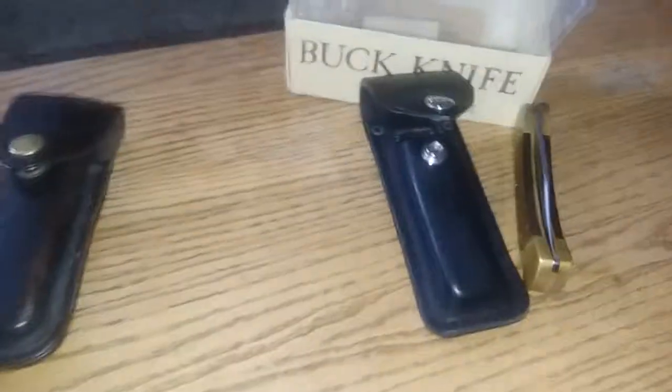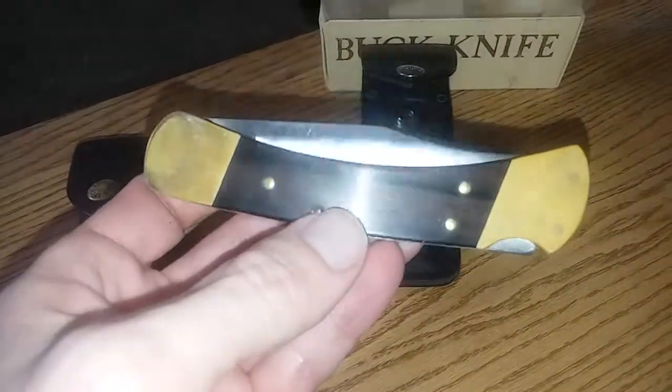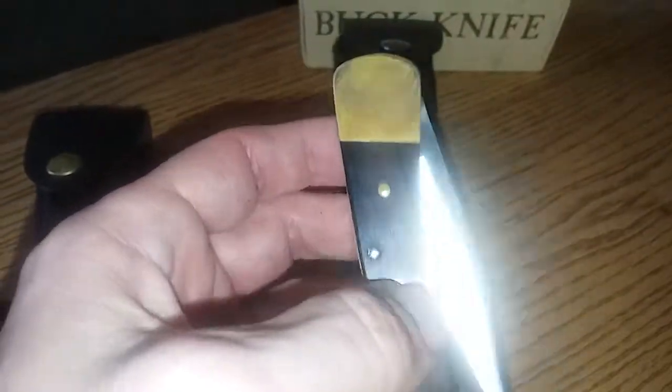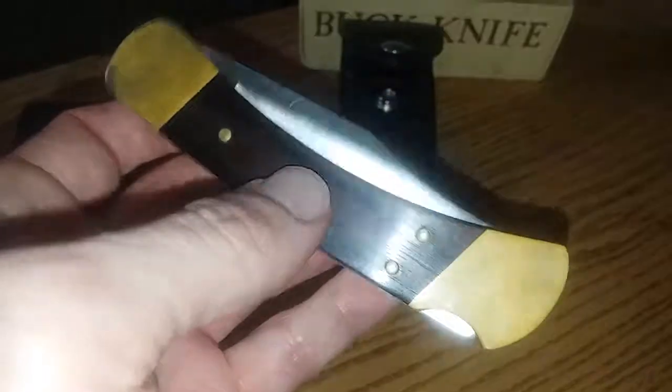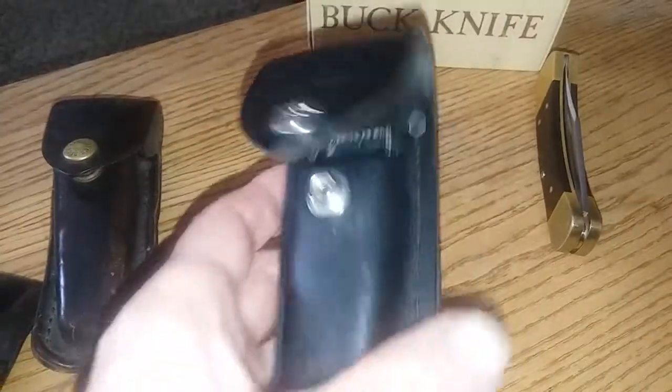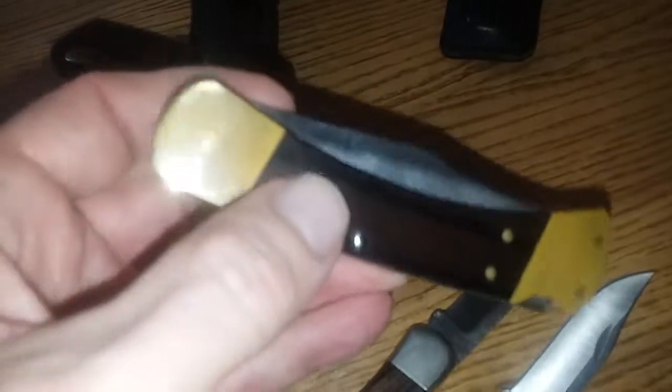A couple years ago I also picked up this four-dot Buck 110, more similar to the one my dad has. It's from the early '80s — a four-dot, not a two-dot. It was new when I got it; the guy said he never used it, and you can tell. I haven't polished it and I might not — I'll just leave it in natural condition. I think the quality is actually better on this vintage one than the newer ones, honestly.